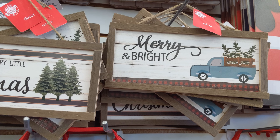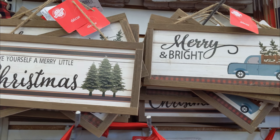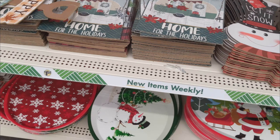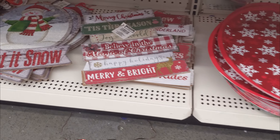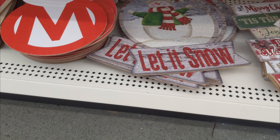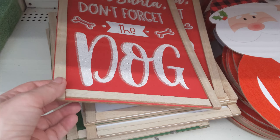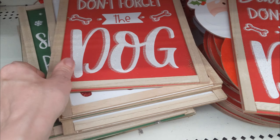I did see these two that were new to me, but they might have been out last year. And then they had a few other signs that were also new to me, and I saw these pet-related ones. I don't think I've seen these before, but it's possible they were out last year.